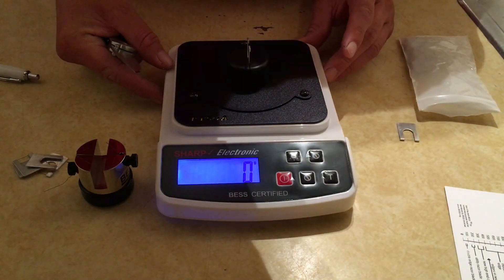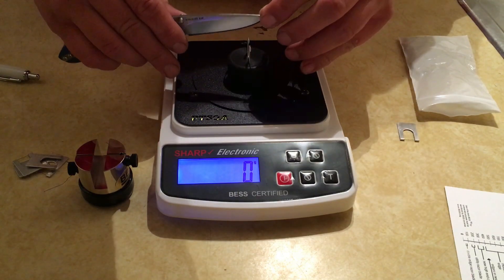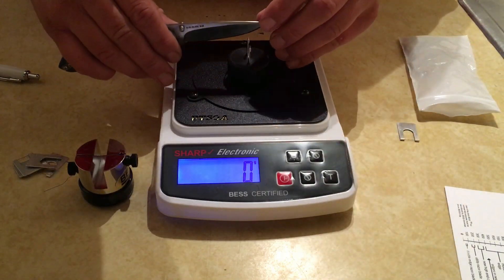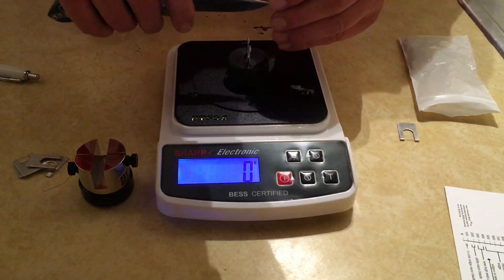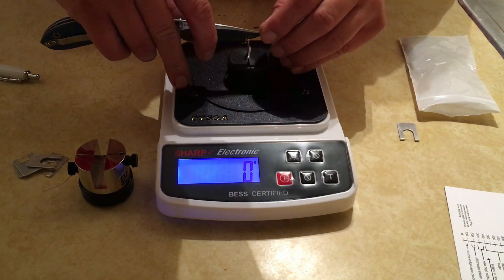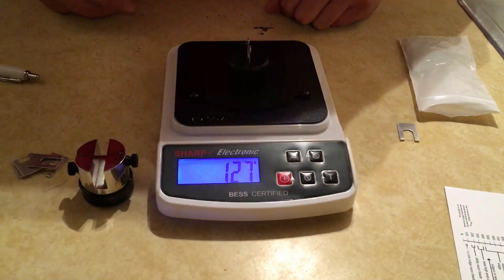Alright, zero out again and we'll hit the belly this time. I'm not doing any sort of drawing motion, just going straight down like a push cut. That one went a bit crooked - let me angle this up a little more. That reads 127.